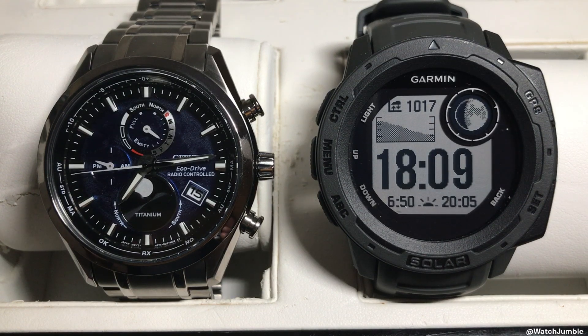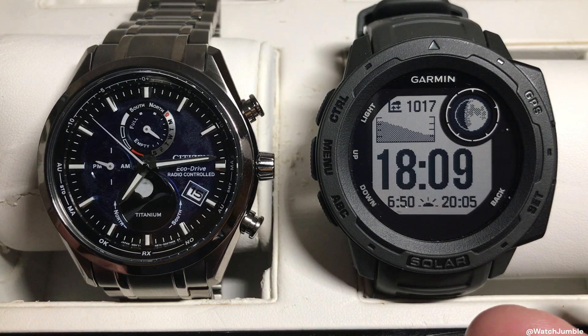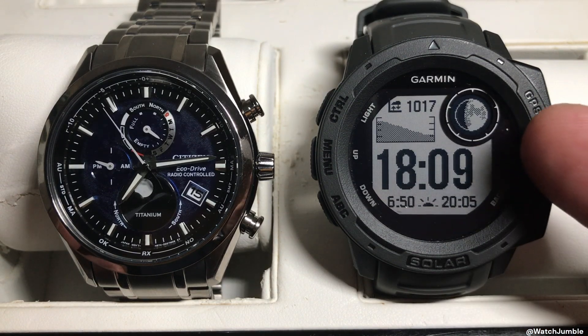Hey everybody, in today's video I'm going to be doing a time-lapse to show you my two favorite moonphase watches that are currently on the market. On the right-hand side, we've got the Garmin Instinct Solar. If you're looking for a digital watch and you like moonphase, this is about as good as you can get.